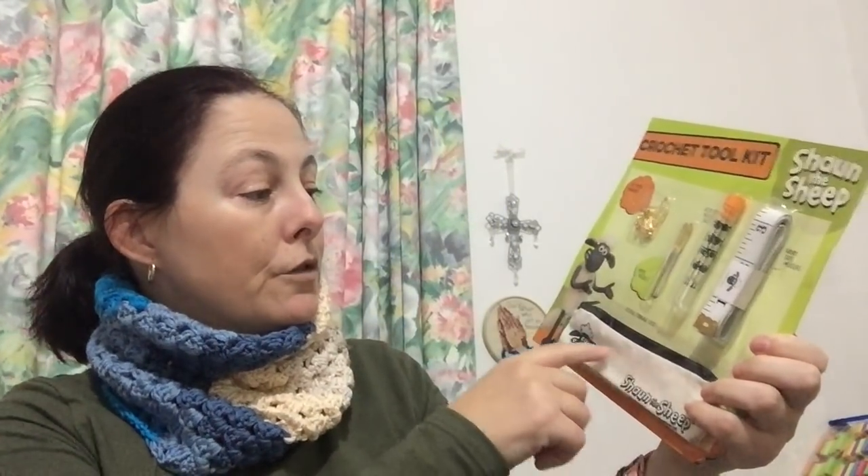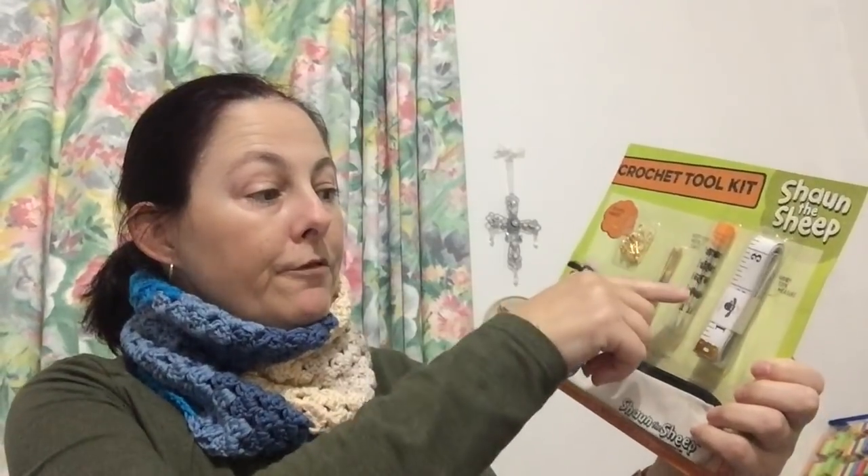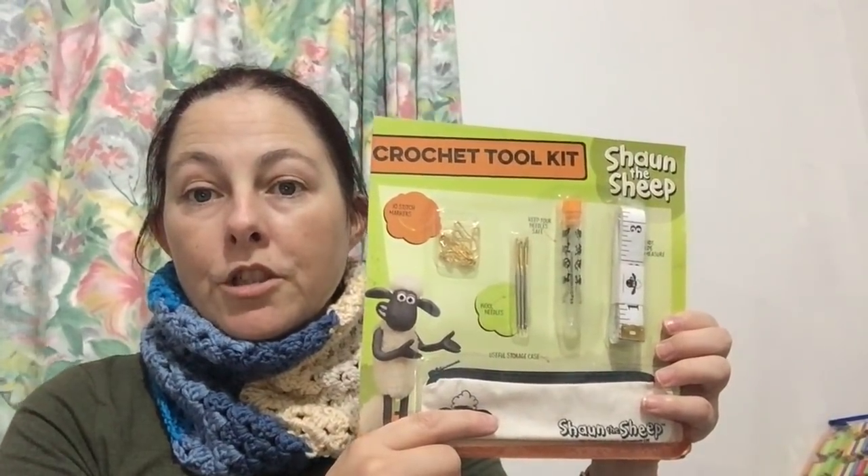I have a magazine review. The lady I buy my magazines through often puts aside little extras — she put aside two patterns for me and a pretty set of four millimetre needles. My magazine this week is Crochet Now magazine, and on the front cover is Bella Coco. With this magazine comes a little pack: a pencil case, wool needles, stitch markers, a container for the needles, and a measuring tape — all with Shaun the Sheep on it.